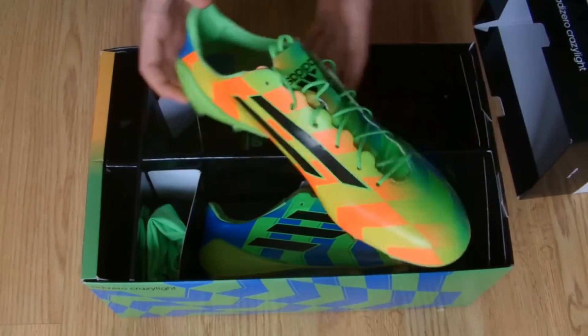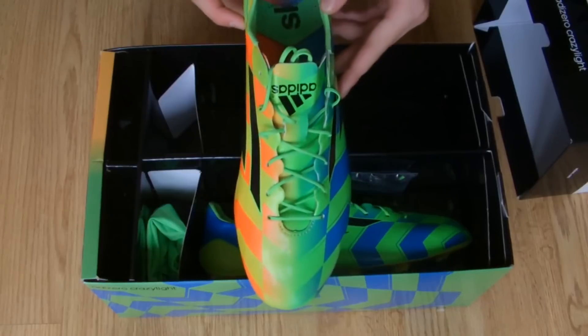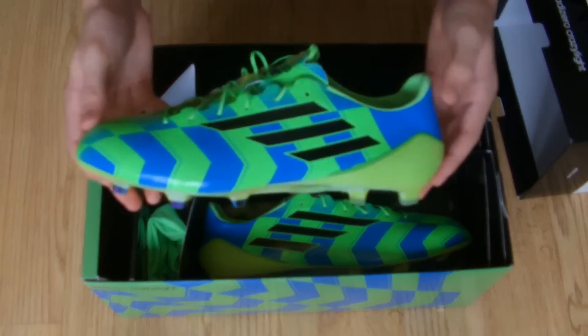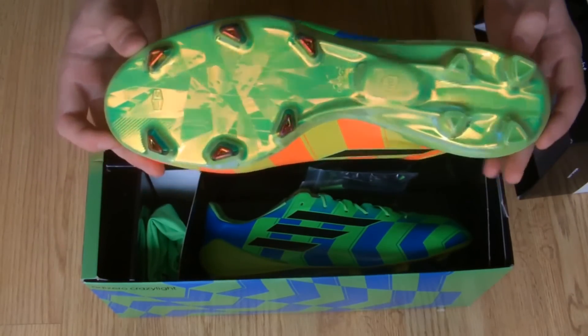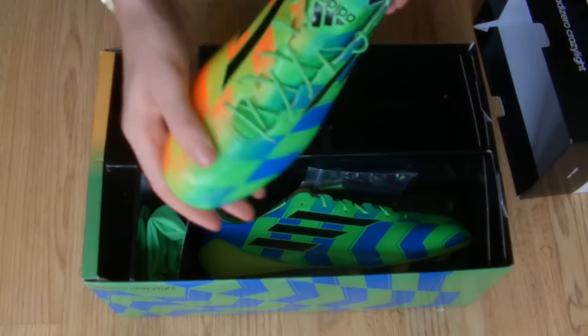With the boot weighing just 135 grams, it has shaved an incredible 20% of weight off the standard Adizero F50 model. This is thanks to a super thin, soft, and lightweight hybrid touch upper.